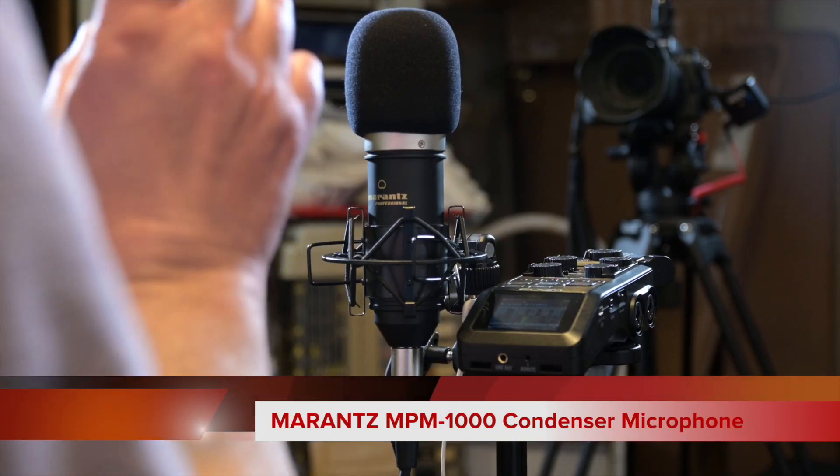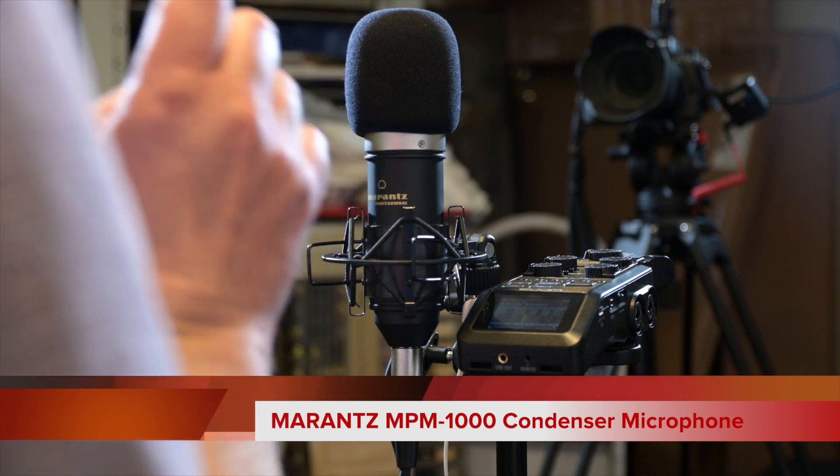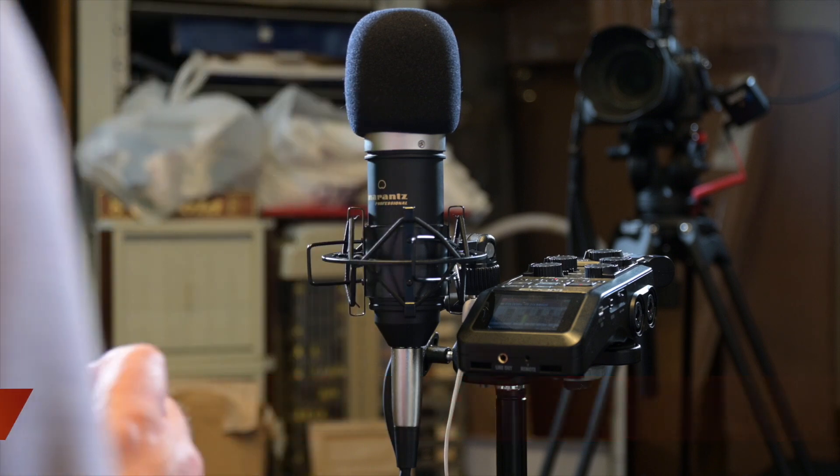Hello and welcome to my YouTube channel. Regular viewers will know I review many photographic, audio, and video related products. Today we're taking a look at an audio piece of kit: the Marantz MPM 1000, a vocal microphone.